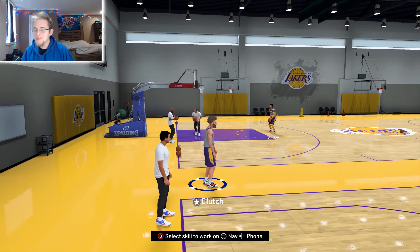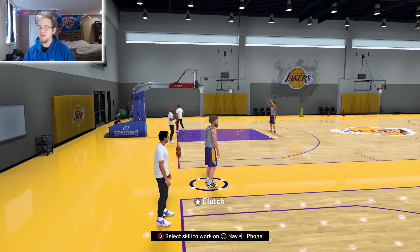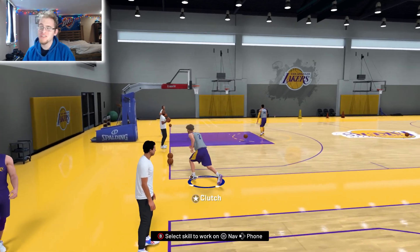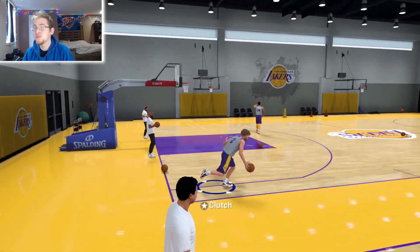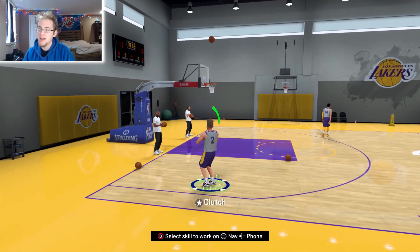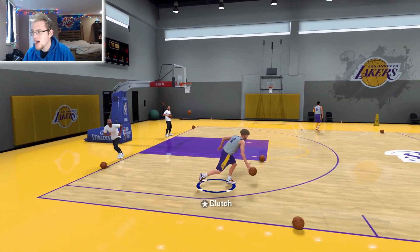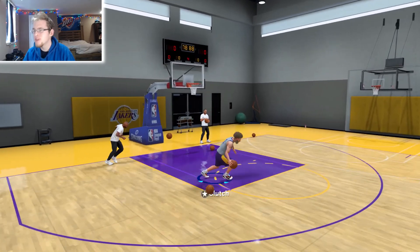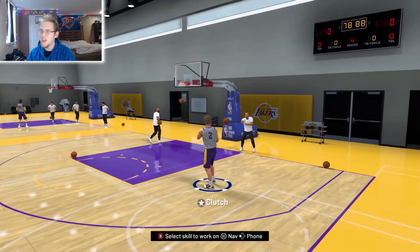Hey guys, what's going on? It's King Clutch here. We're back on NBA 2K20. Today I'm going to be showing you guys what I feel like are the easiest drills in 2K20 this year — if you're starting off on a new player and trying to find drills that are easy to do and you can have good success with.